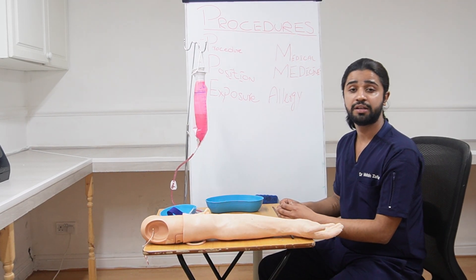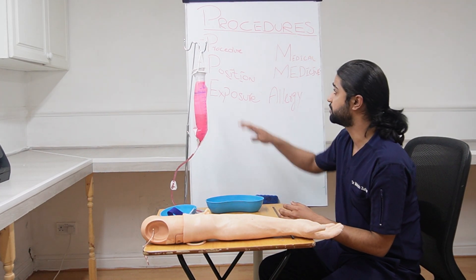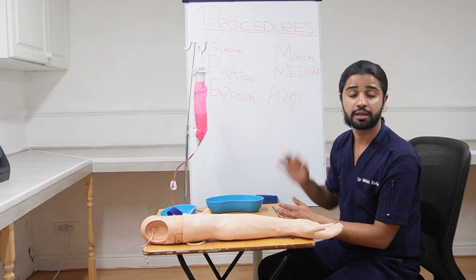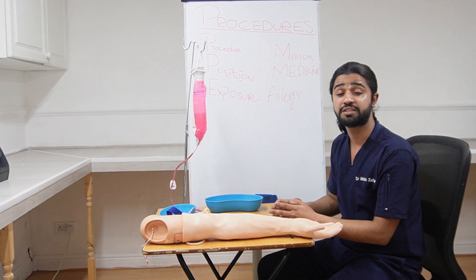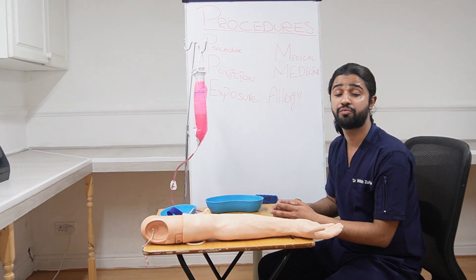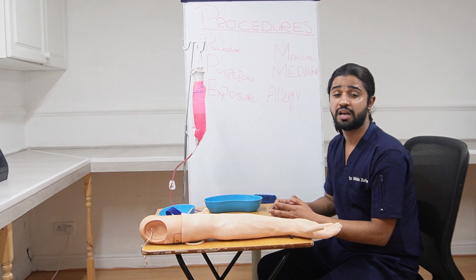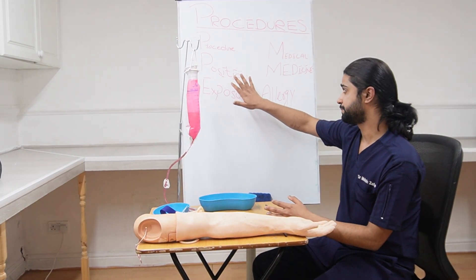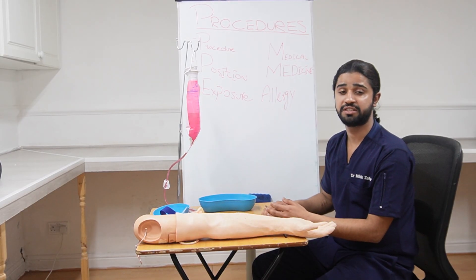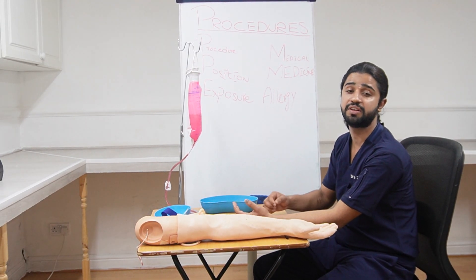Then you will explain the procedure to the patient — what you are going to do. Tell the patient: I am going to insert a thin plastic tube into one of the veins in your wrist or forearm. You might feel a sharp scratch; please bear with me, I will try to be as quick and as gentle as possible. After that, ask the patient to straighten their arm and roll up their sleeve if wearing full sleeves.